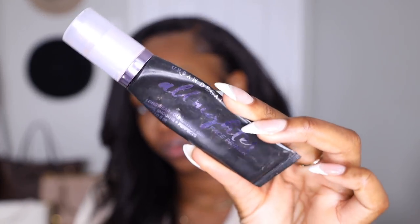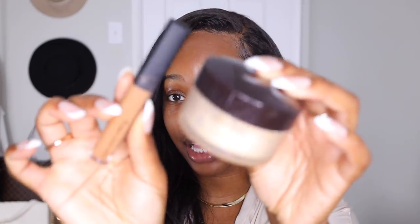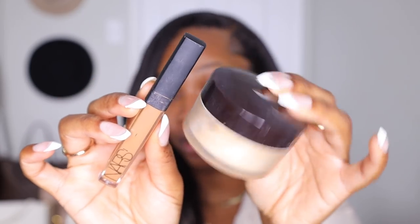It might take a little practice but you can do it. We've got to make sure we have our primer — this is the Urban Decay All-Nighter primer. Then we're gonna go into concealer, so you need a good concealer as well as a powder to set. I'm gonna be using my NARS Radiant Creamy Concealer and my Laura Mercier Translucent Powder. I am a lashes girl, so I got my lashes — these are my Ardell 950s — as well as my Duo glue.